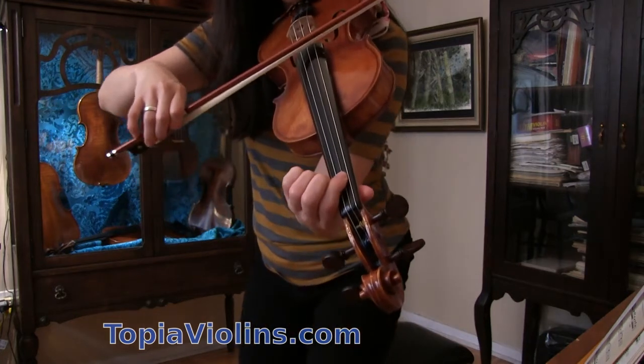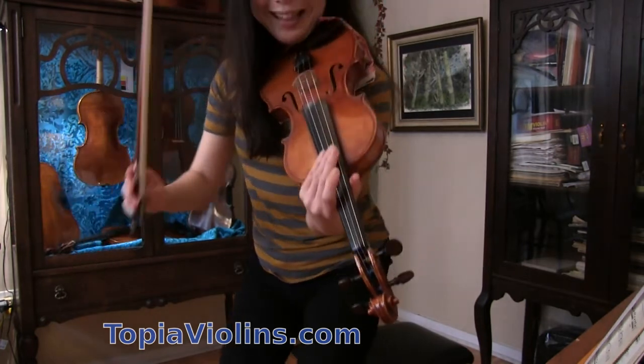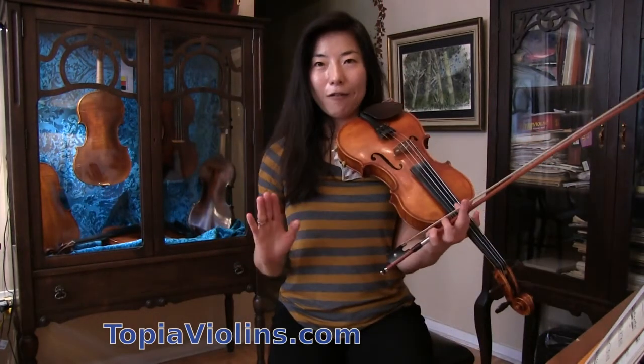That means instead of here, you have to put your finger away, which makes it a half step lower. So we've covered the left hand part.